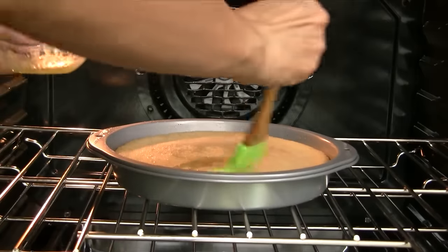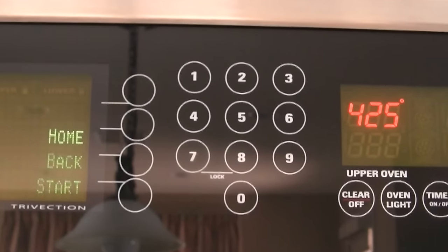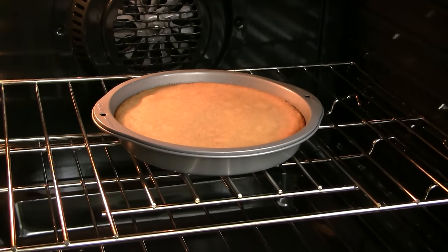Now coat the top of the cake with the melted butter. Set the oven to 425 degrees Fahrenheit. Bake the cake for another 5 to 7 minutes until it's golden brown.